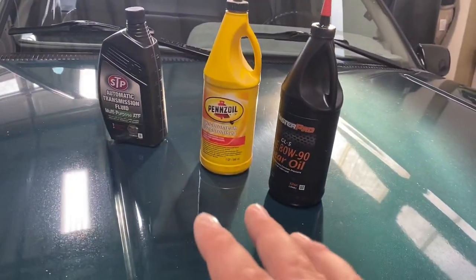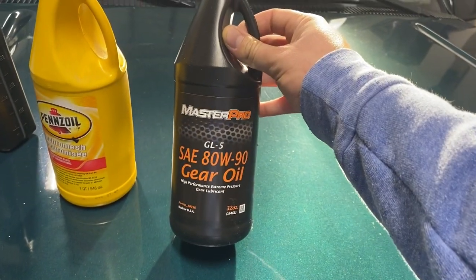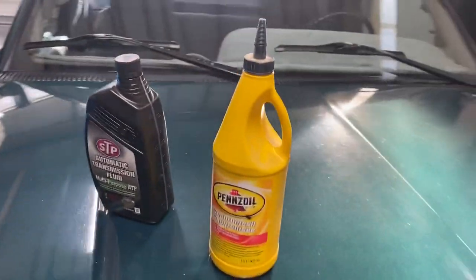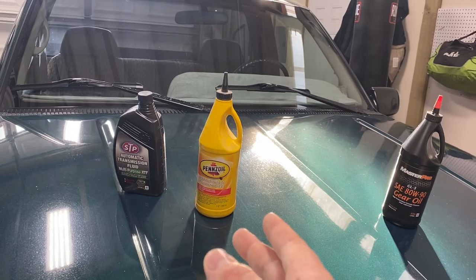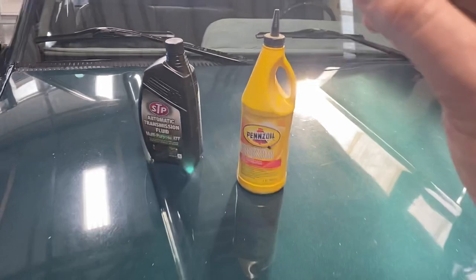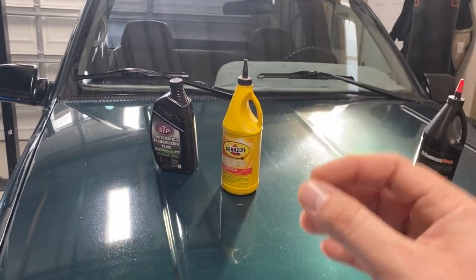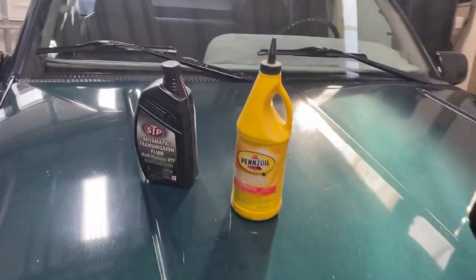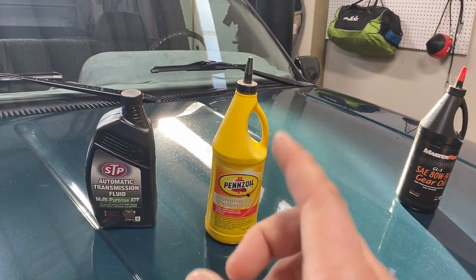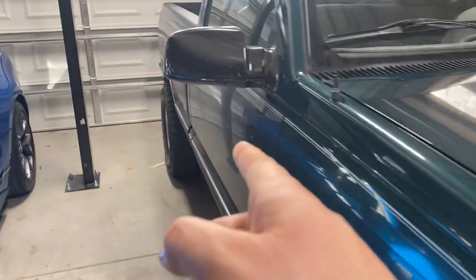As promised, we're going to touch on the transfer case and the manual transmission. This 80-90 gear oil with no friction modifier is for your differential only — set that aside. For the other two, get yourself three, if not four quarts just to be safe. That's more than you'll need for each, but you can always take a quart back if you don't use it. Basically the procedure is going to be about the same for both, except you're going to use different fluid.